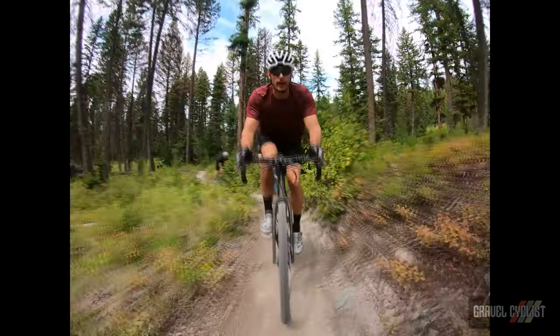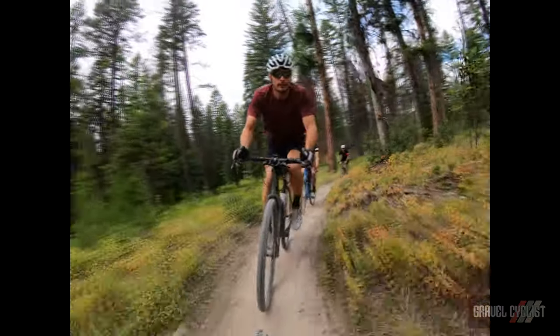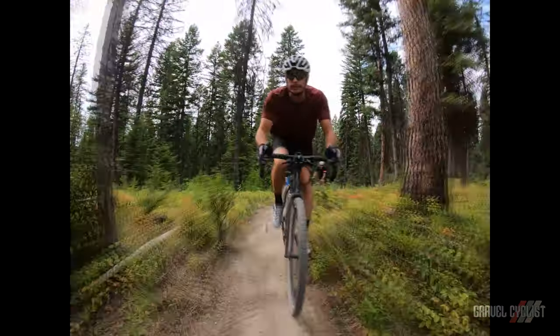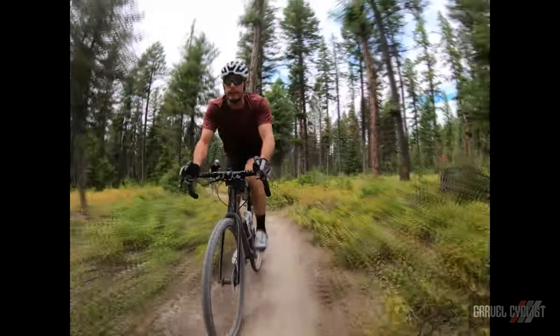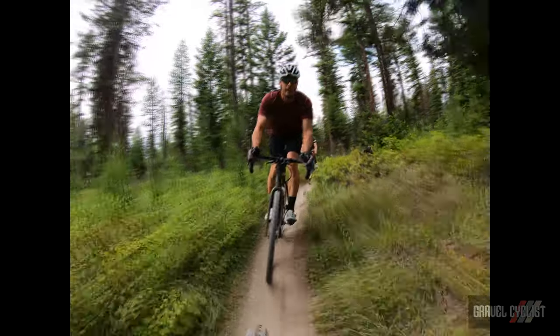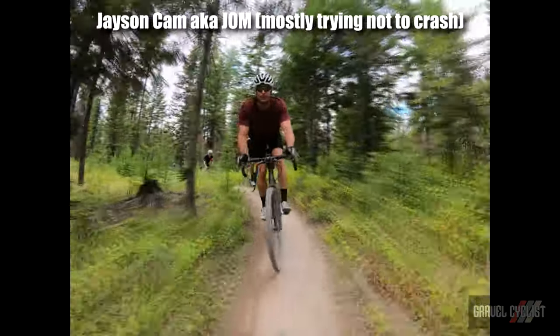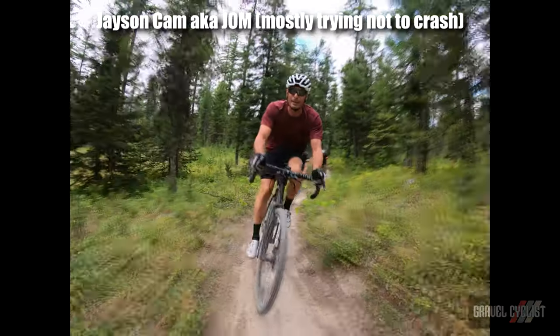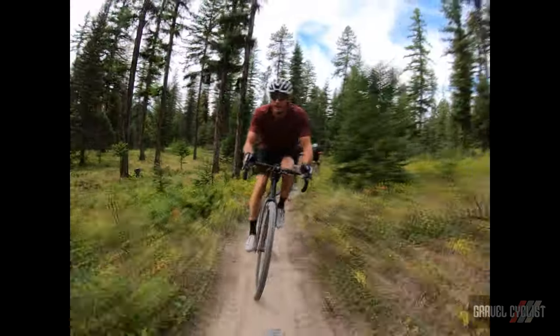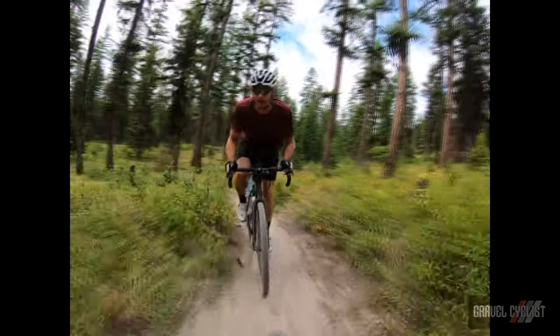G'day trendsetters. I'm Tyler with BikeRumor and I'm going to intro Jason's, aka the Gravel Cyclist, intro ride of the Shimano GRX Di2. We're out here in Whitefish, Montana riding some epic single track — something he is totally unaccustomed to because he doesn't own a mountain bike — but it's super rad and we're going to let Jason take it away with his first ride review of the new Shimano gravel group.